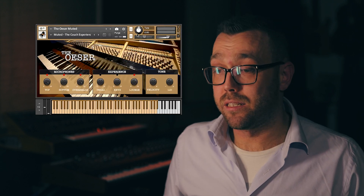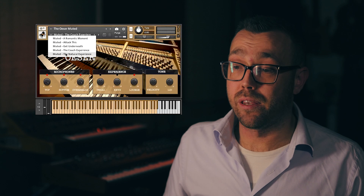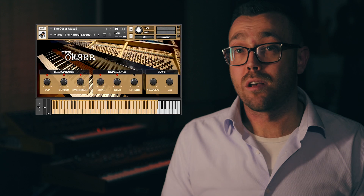Last on the list is the natural experience, which every instrument will load with upon opening. We created this preset to resemble the Özer in the most natural way possible.